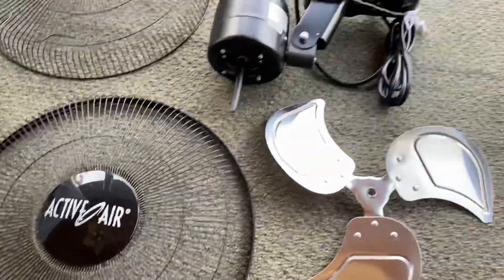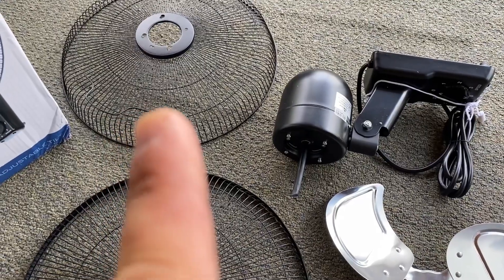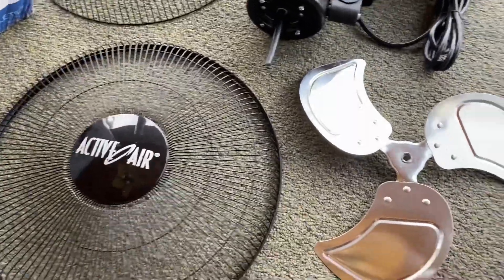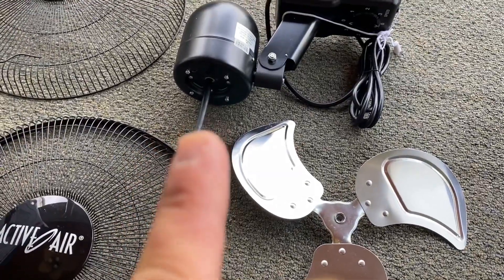So this is what it looks like unboxed. It's pretty simple. You have the back of the fan cover, this is the front, this is the aluminum fan blade, and then there's your motor and the shaft as well.